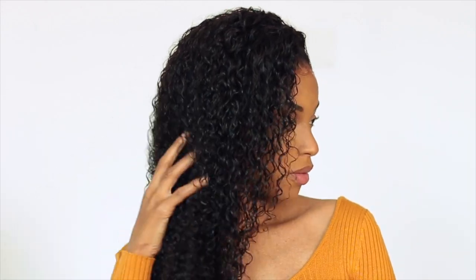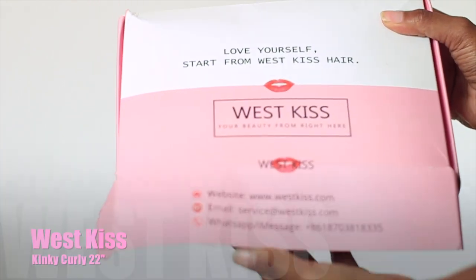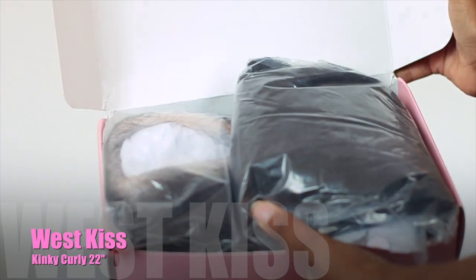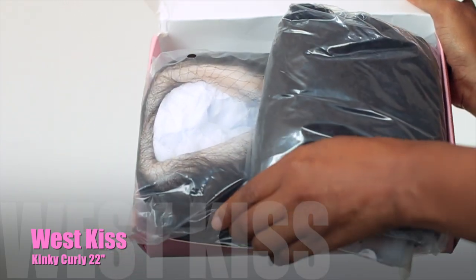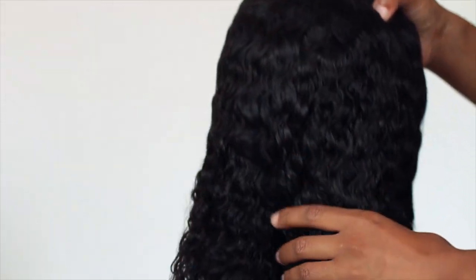Hey guys, welcome to another video! If you want to find out how I got this flawless glue-like install with no glue, be sure to stick around. The hair I'll be using today is from West Kiss — it's a kinky curly hair, a lace front, 13 by 4 lace in the front. It's really beautiful; I believe it's 22 inches. I'll leave all the details down below. It comes with combs already inside the wig and an elastic band in the box so you can sew it in if you'd like.